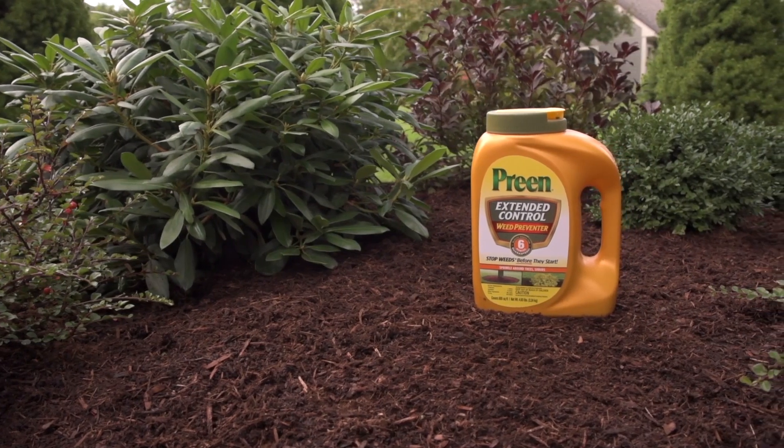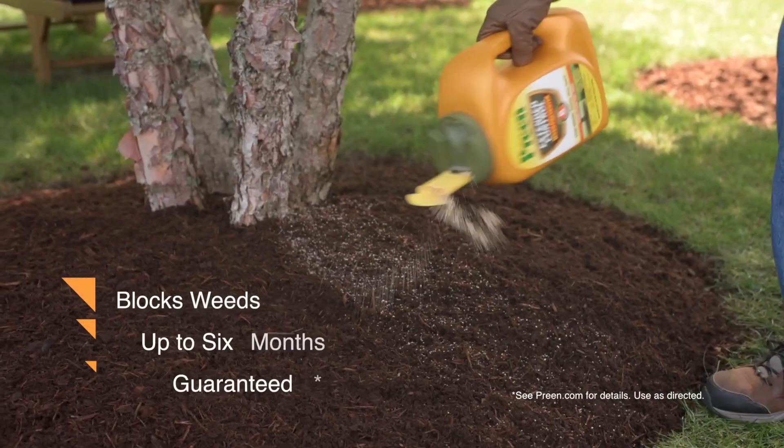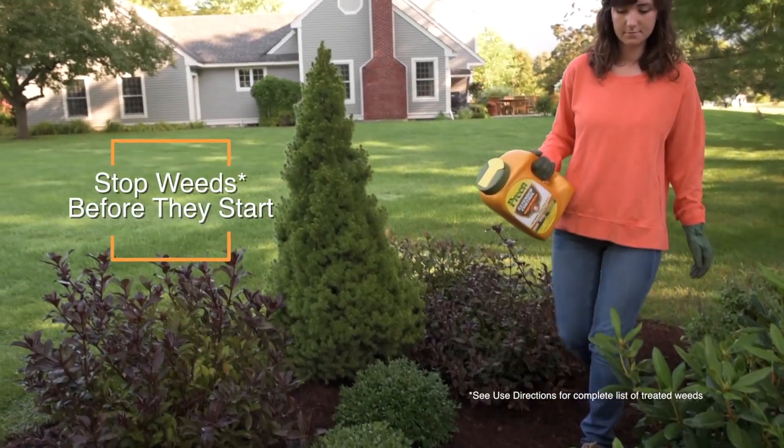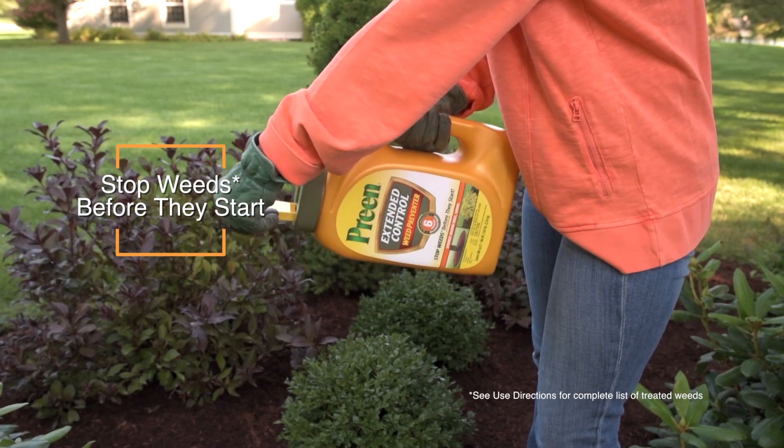Preen Extended Control Weed Preventer. One application blocks weeds for up to six months, guaranteed. Preen Extended Control Weed Preventer doesn't kill weeds — it's a weed preventer.